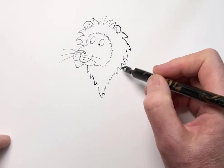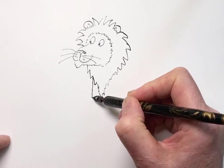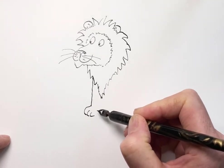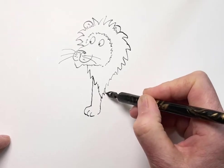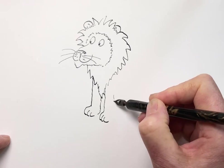Lions are the only cats that hunt in groups — like your domestic cat, like your cats at home. All other cats are quite solitary and they just hunt on their own. But lions hunt in gangs, don't they?